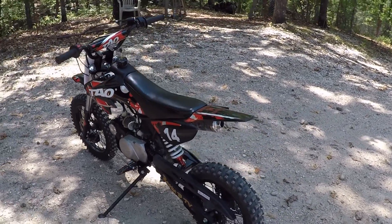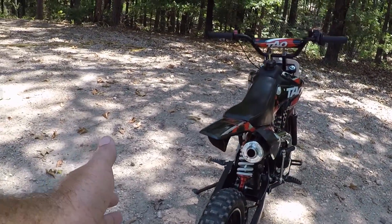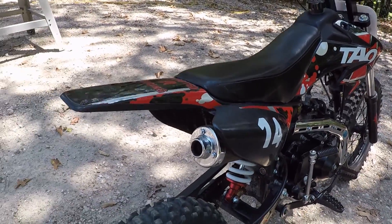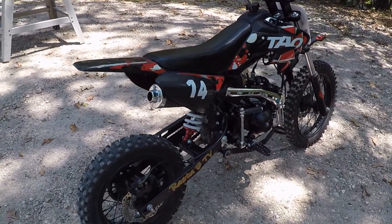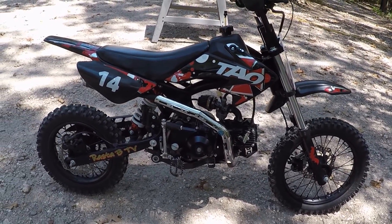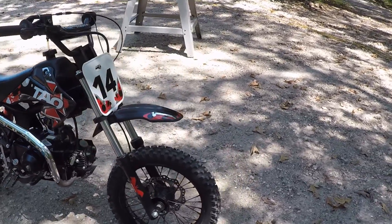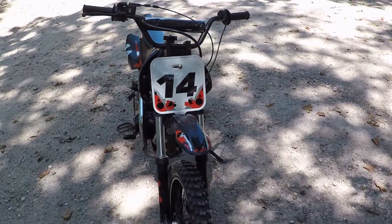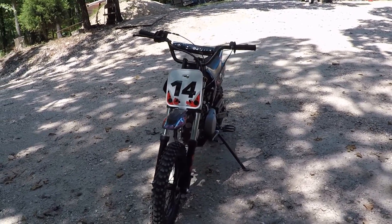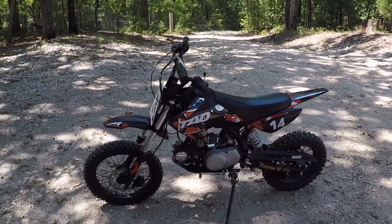I've never had to use the choke on this bike — of course it's summertime. The bike has a good sound, not too loud but a great sound to it. I really like this bike. I'm going to stop here, get my helmet and everything, and go for a ride — we'll see about maybe getting the speed run in too.